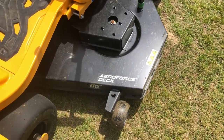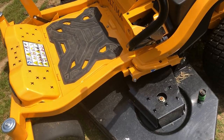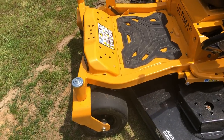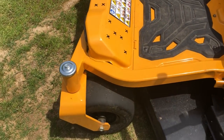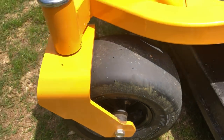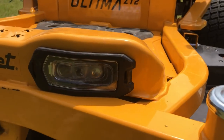One of the biggest things I like is the 60-inch deck. They call it the AeroForce deck — I'm not 100% sure what that means but I have some idea. When I first looked at it, I thought these were pneumatic tires, meaning they don't go flat, but on closer inspection I can see there's a valve stem on the side, so they can go flat and you will have to put air in them if needed.